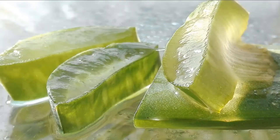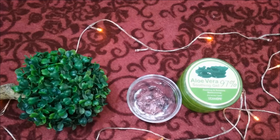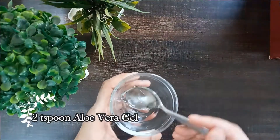The first remedy is aloe vera gel, which is a great remedy to shrink your pores. The massage of aloe vera gel gives softness and nourishment to your face. It helps to remove oil and dirt from your pores and keeps your skin smooth and radiant by shrinking the open pores. For this you will need two teaspoons of aloe vera gel.